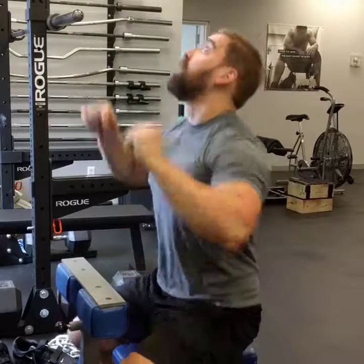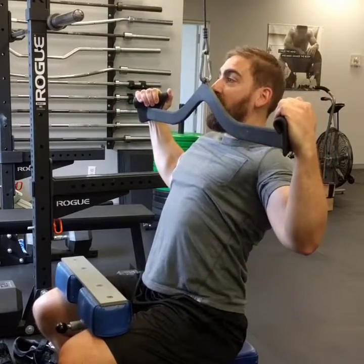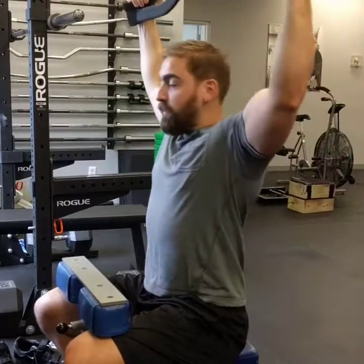Secondly, this is a big mistake I see a lot. When you get to about here and you find that you have poor leverage and it's hard to finish, do not crunch your abs forward and throw your shoulders into internal rotation to try to touch the bar to your chest. Not only does that not work, it's very bad for your shoulders. It's a very bad habit.